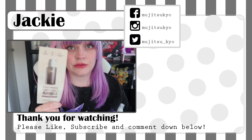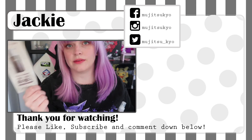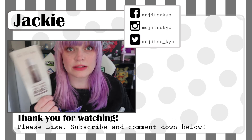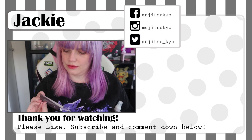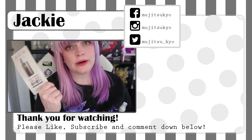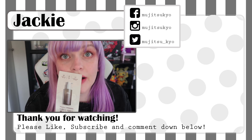One more thing about YesStyle — they always send you free samples with your package. This one is an oil cleanser, which I can definitely use after wearing makeup.